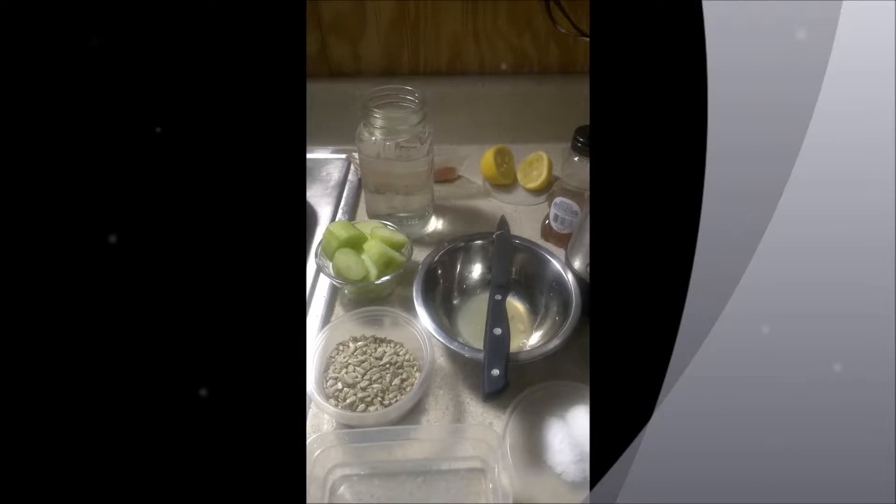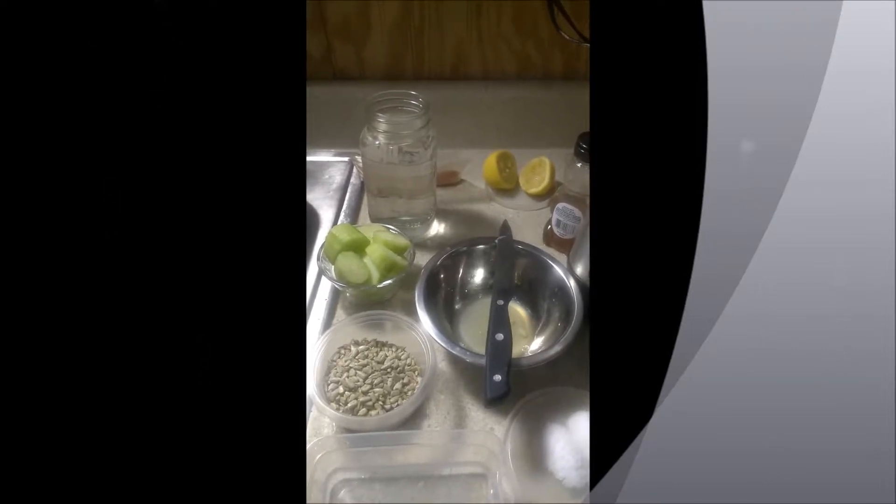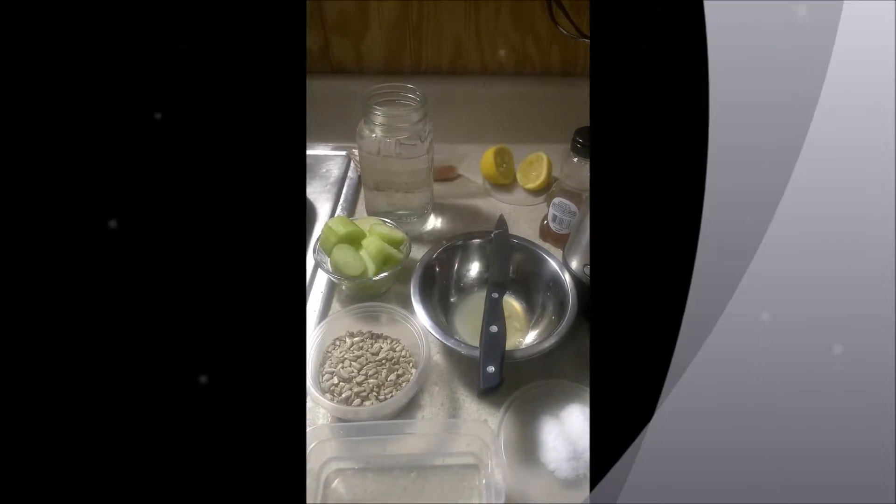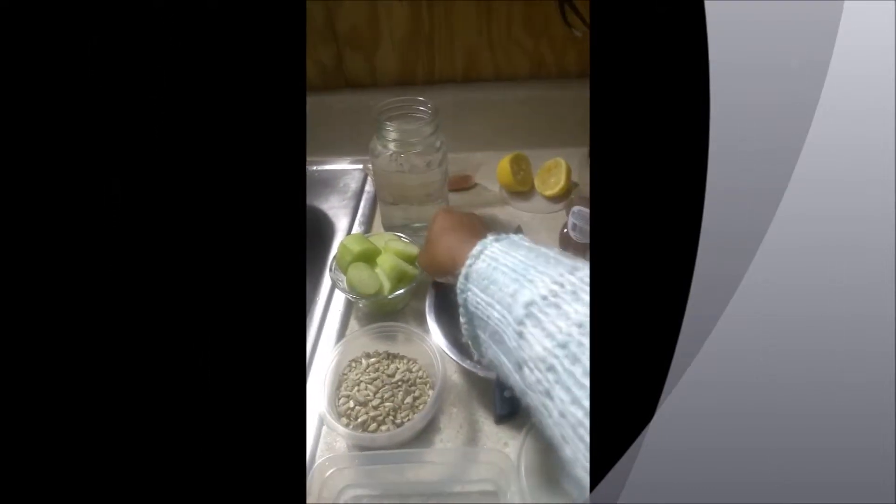The first ingredient we have is cucumber, also sunflower seeds, fresh squeezed lemon, sea salt, a bulb of garlic, and honey with a little water.